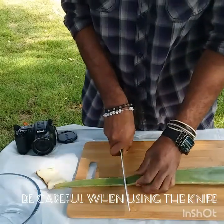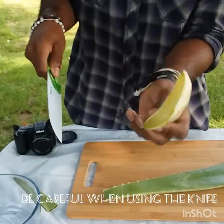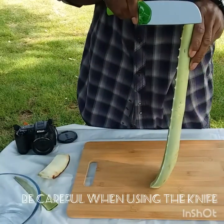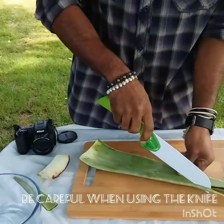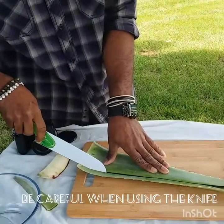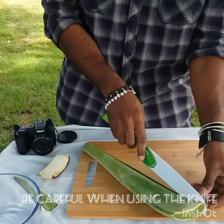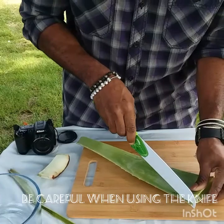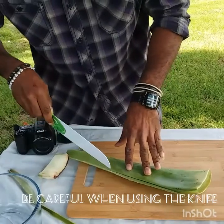It depends on the person — some people don't want to get rid of too much because there's still jelly inside near the edges. After you get the edges, I'll show you this doesn't take long at all. It's quite simple and safe. You just have to be careful with the knife so you don't hurt yourself, but once you get the edges, everything else is quite easy.